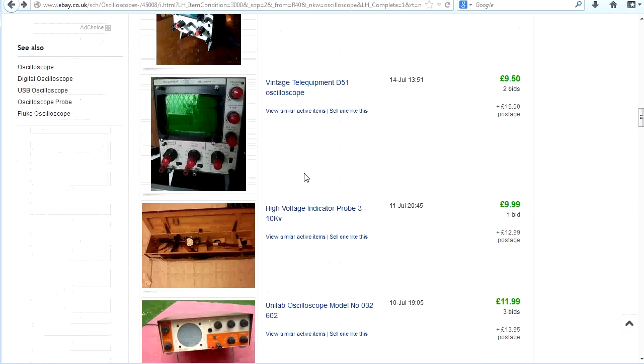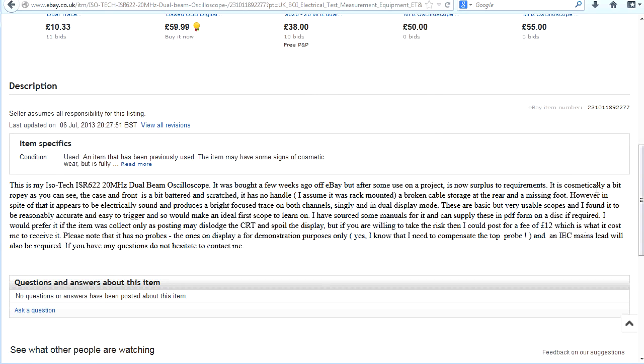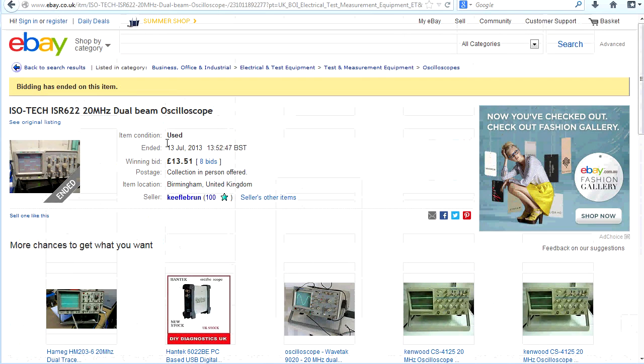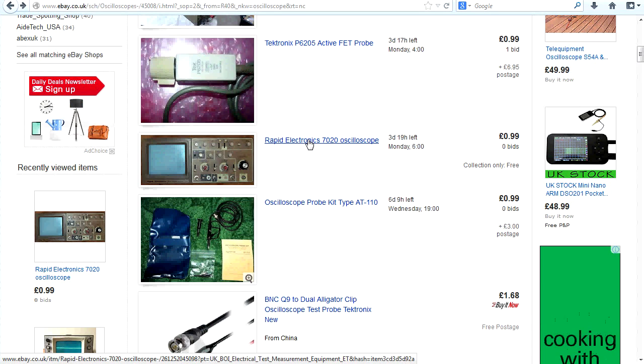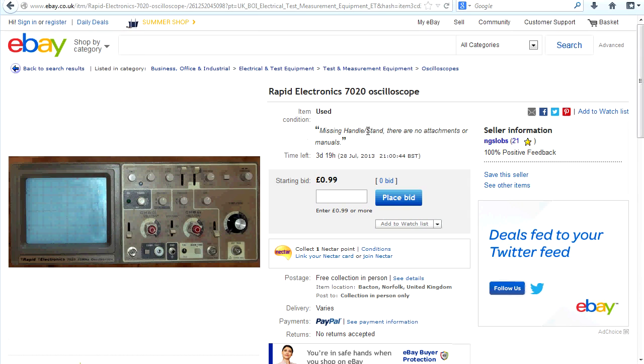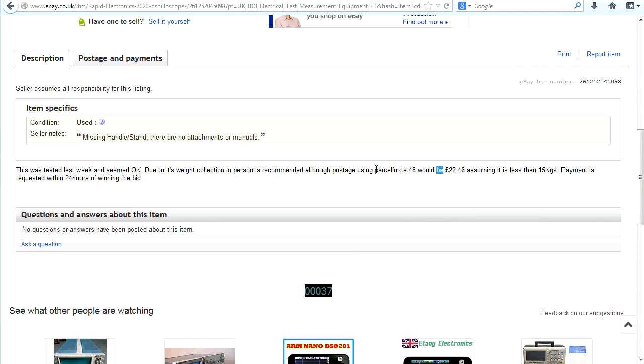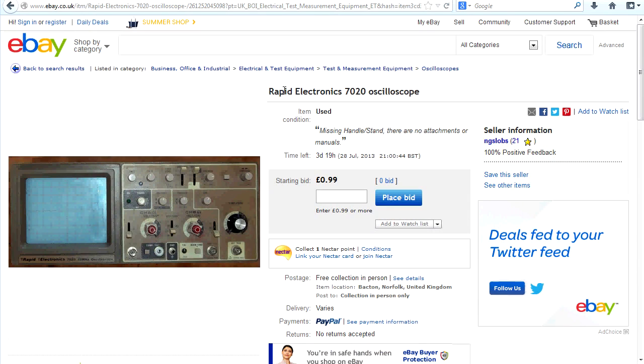There are some crustier ones down here too. Here's an Isotech — just one of those rebadged 20 megahertz dual beam scopes. It's cosmetically a bit ropey, no handle, but electrically sound with a focused trace — it works. That one went for 13 pounds. And here's a current listing: a Rapid Electronics rebadged dual channel 20 megahertz scope, missing handles and stand — whoop-de-doo. Nobody's going to have a watch list on a Rapid Electronics oscilloscope. It wouldn't surprise me if you pick that up for one pound or five pounds.